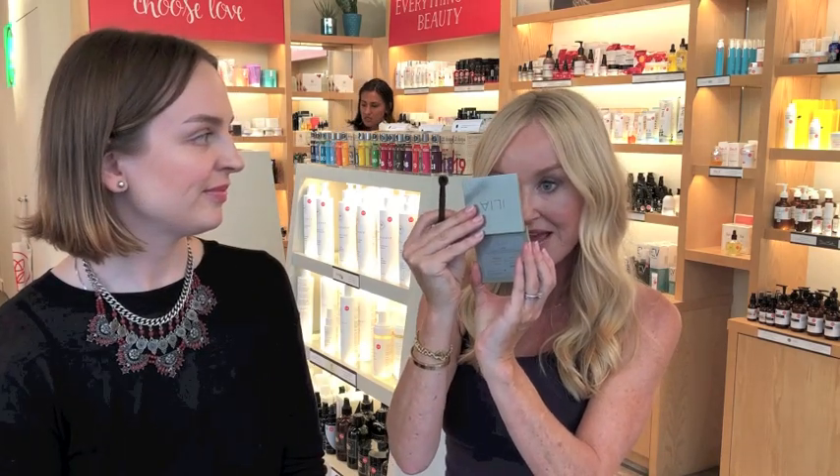Oh my gosh, again — genius! I didn't know this. I was telling Vika, before I would get the brush, get the color on — and this is the ILIA palette, by the way, a beautiful palette. I used the brown color, but what I would do before is get it right in the crease and go crazy in the crease, clearly making me look a lot older. So this is absolutely revelatory for me, and I will be doing this from now on.